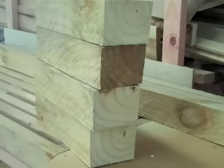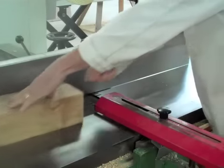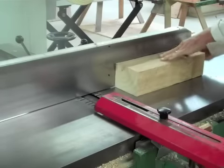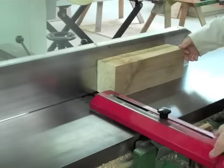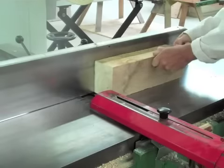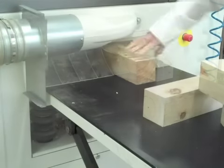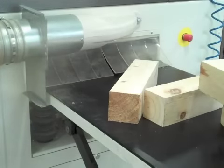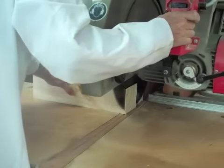Here's the rough material for our legs, just going to get it a bit square. Make sure that guard is adjusted so your fingers can't get in there. I've ripped that down on the bandsaw before I thicknessed it, so you just missed a wee operation there.